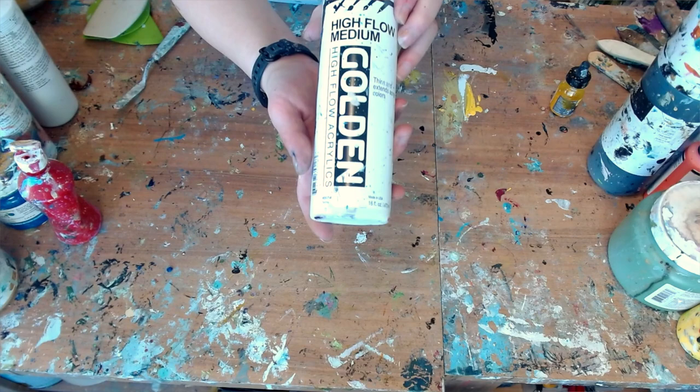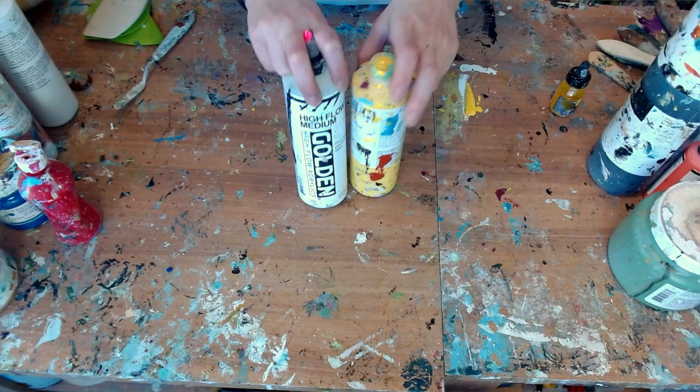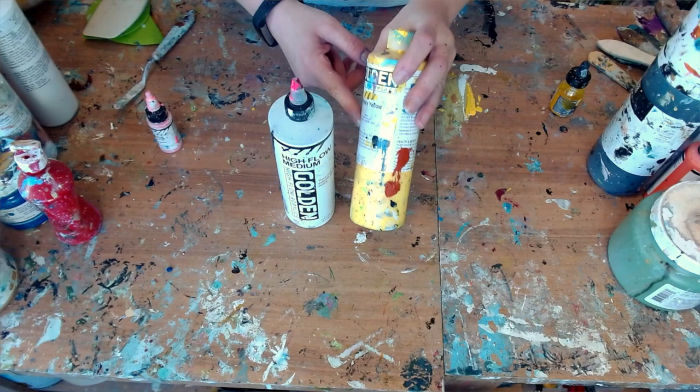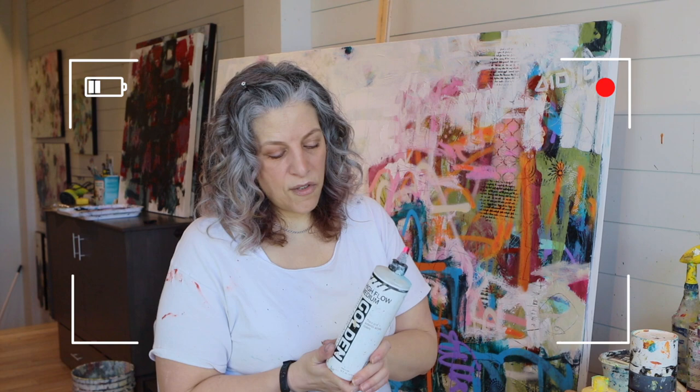The other thing I always forgot the name of is High Flow Medium from Golden. I use this when I need my paint to be even more runny, but I don't have a particular color like yellow in High Flow. What I do is use this to water down paint and make it a High Flow acrylic paint. The reason I use this instead of water is because of the binder in the acrylic paint — you don't want to water it down too much. If you disrupt the chemical balance, it no longer holds together and it's no longer archival.